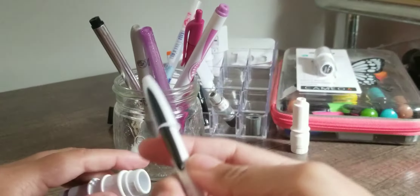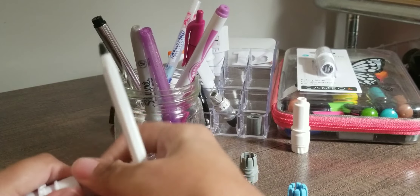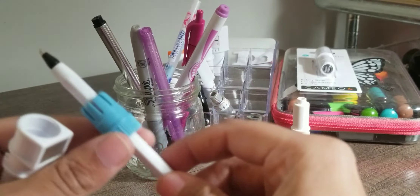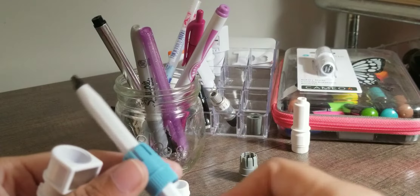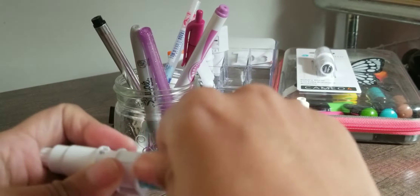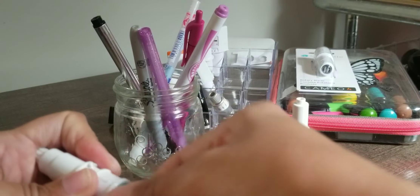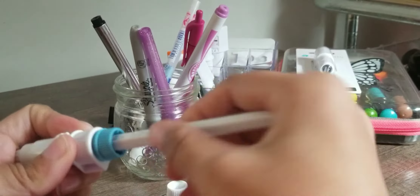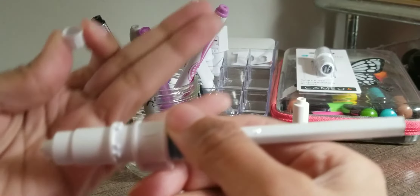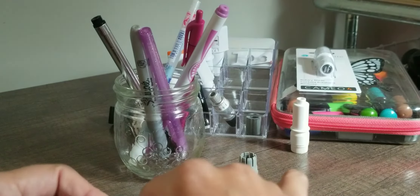Let's use this Bic ballpoint - everyone likes ballpoint pens. We're going to use the small adapter. And even though the Bic ballpoint is textured, it still fits through. Screw it on - doesn't have to be tight, just enough to where the pen doesn't move. And look at that - perfect right there. I'll slip the pen cap back on and unscrew.